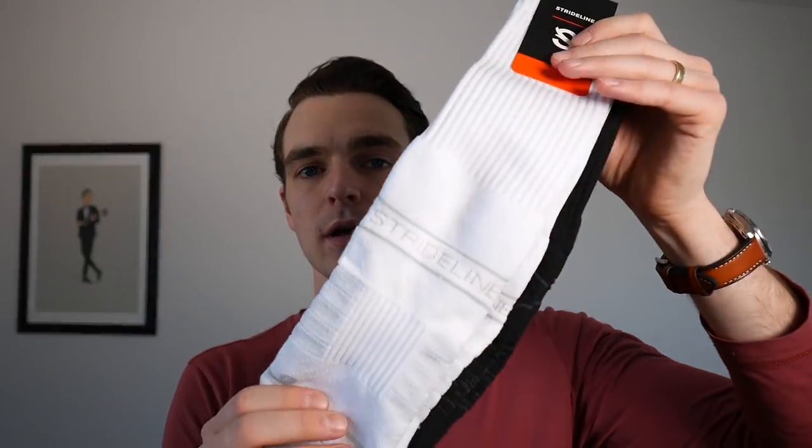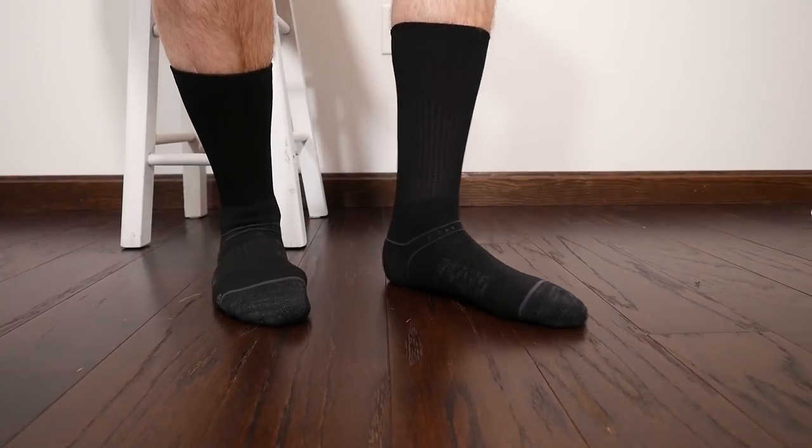Here are a couple of Stride Line socks. I'll give you my first impressions and then I'm just going to start wearing them to the gym, getting them on the feet, washing them — because a big thing with socks is I want them to last a long time but also deliver great performance. I'll start a month-long field test and check in. I'll put links below — let's get them on the feet.